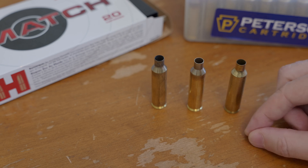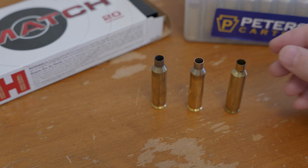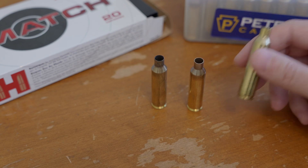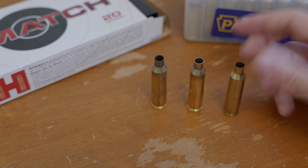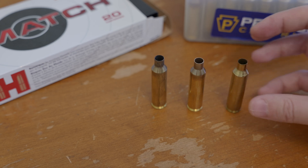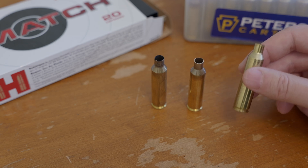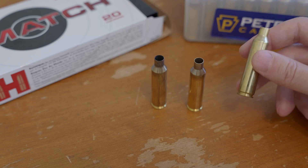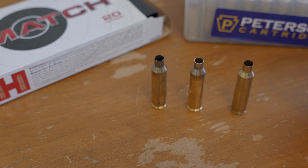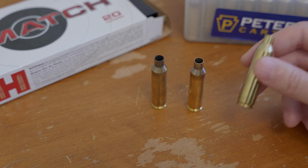The first reason is for sorting, to make sure that your brass is all as similar as possible. For that purpose, it makes the most sense to use cases that have been fired and resized, because that will give you the most uniform external dimensions and the most accurate representation of the consistency of your brass. That's all I'll say about that, because this video is not really concerned with sorting brass by capacity for accuracy or consistency purposes.